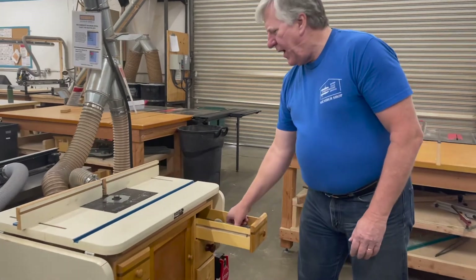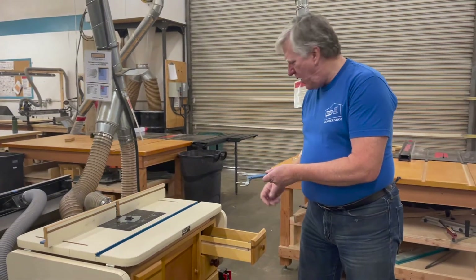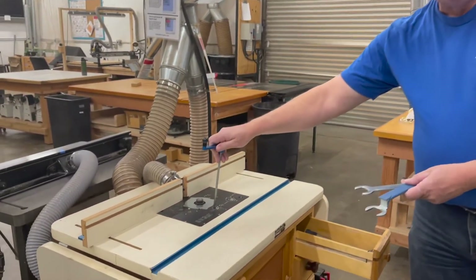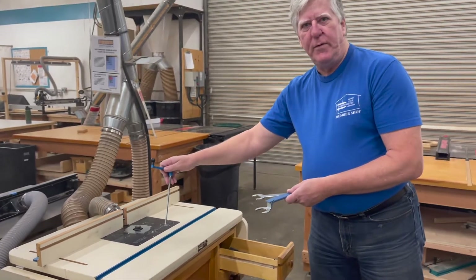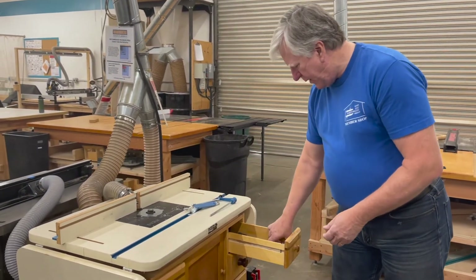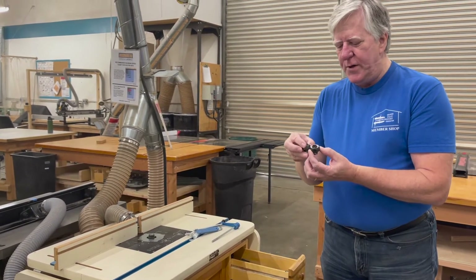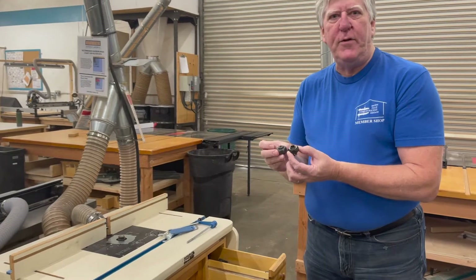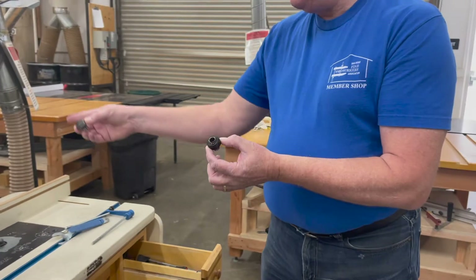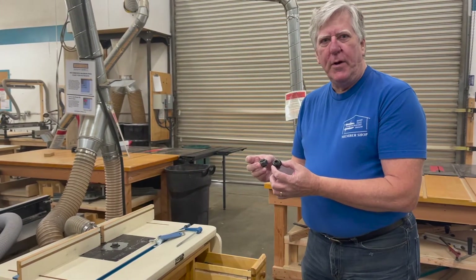In the top drawer, we have the wrenches we use for installing the bits in the collet and the crank that we use to adjust the height of the router bits. There are also spare collets. Router bits come in two different shank sizes, either half-inch or quarter-inch, and we have collets to fit either one depending on the bit you're going to install.